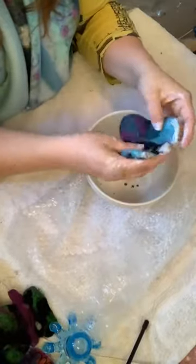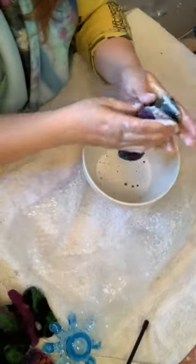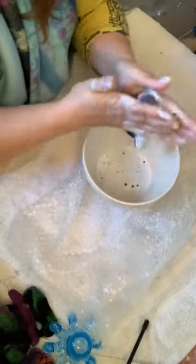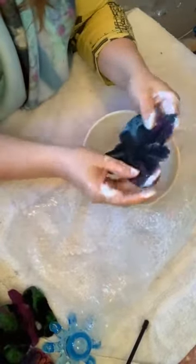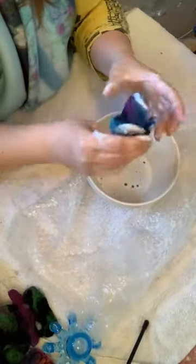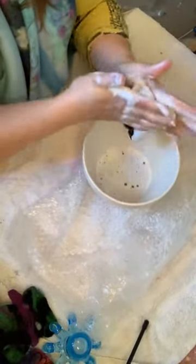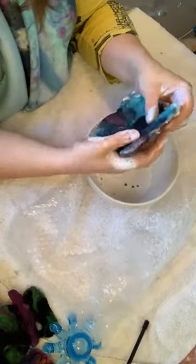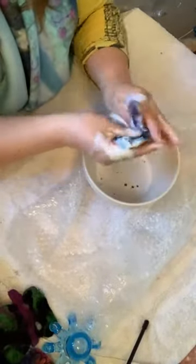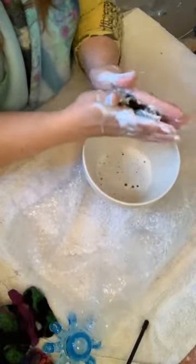It doesn't go wibbly-wobbly like a picture does when you felt it. You have a bit more control over what's happening because we've stuck a resist in the middle. It's just a bit more of this rubbing until it's nice and firm. When we started it was a bit floppy and delicate; now that I'm rubbing it it's a lot stiffer, holding its shape, and everything is pretty much fused.